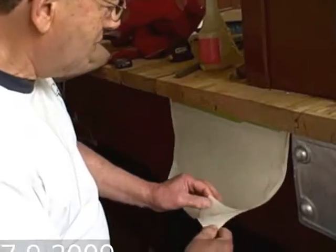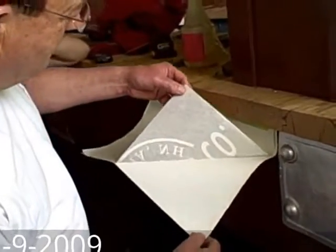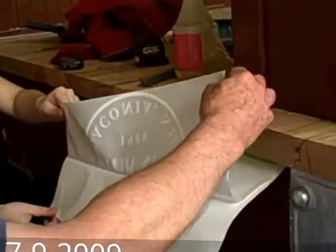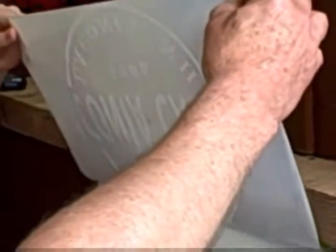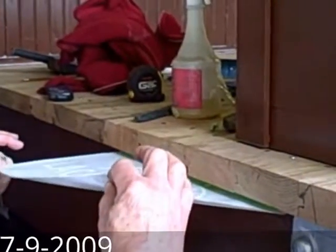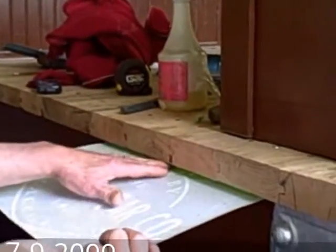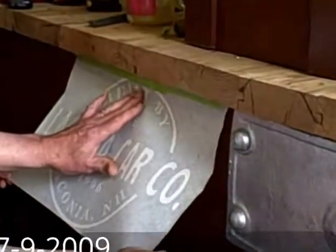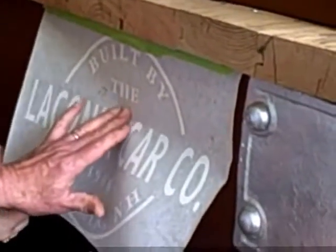The letters are on the bottom side of this piece right here. And Chelsea, my granddaughter here, all we have to do is take that out. Now hold it out like this, Chelsea. Then we just bring it down from the center. Don't put too much tension, nice and easy. And we'll lay the decal right onto the side of the car.